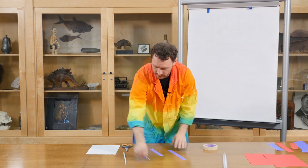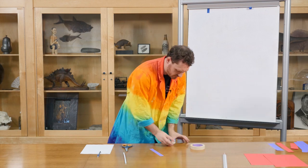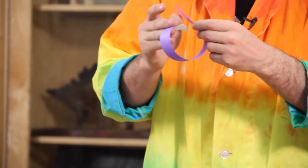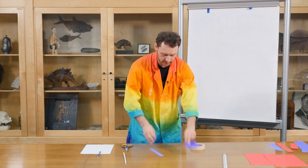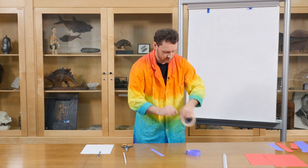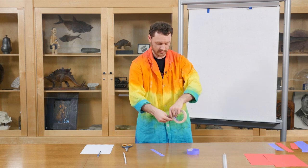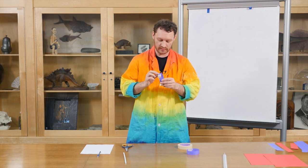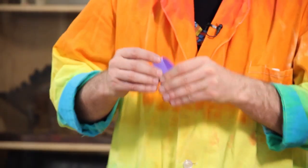The next part, we're going to take our tape — I'm using this kind, you can use just regular Scotch tape. You probably don't want to use duct tape because that's a lot heavier. I'm going to make two hoops.